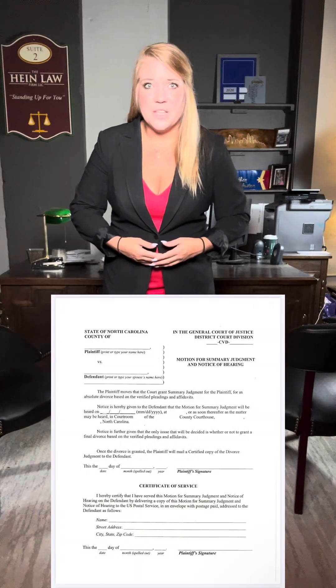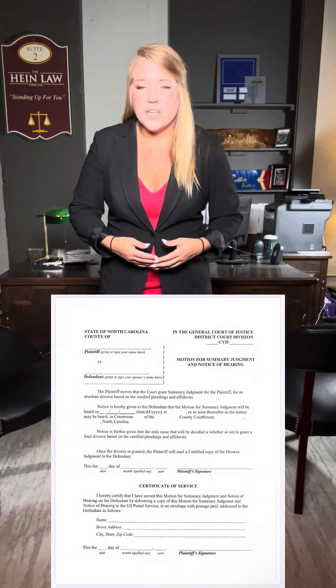Once the other party is served, they have 30 days to answer the complaint, so you'll have to wait those 30 days. Once that period passes, if there's been no response filed or if they haven't disputed any of the facts in your complaint, then you can file your motion for summary judgment. This is basically telling the court there's no issue with the facts of the complaint and the divorce should be granted. At this time you're also filing a notice of hearing, which alerts you and the other party to the date the court will consider your motion.